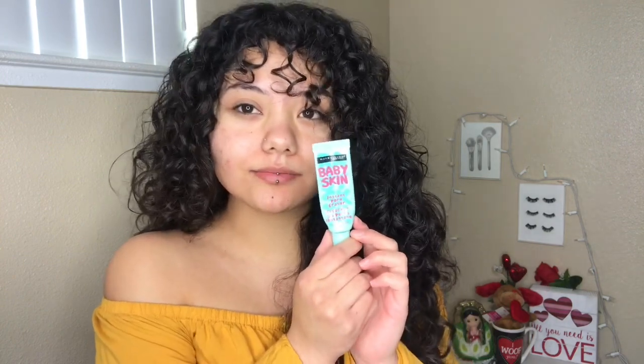I'm first going to go in with the Clean and Clear Dual Action Moisturizer. And then as a primer today, I'm using the Maybelline Baby Skin Instant Pore Eraser. So as always, for color correcting, I'm using the LA Girl Pro Concealer — the Green Corrector and the Peach Corrector.